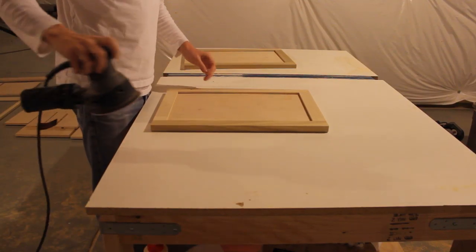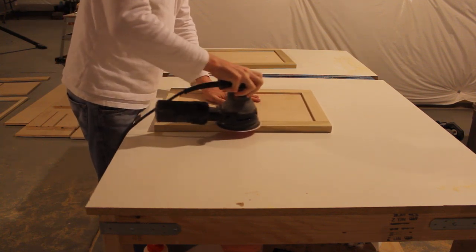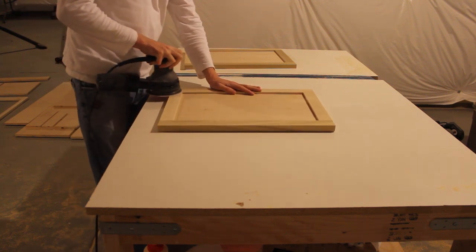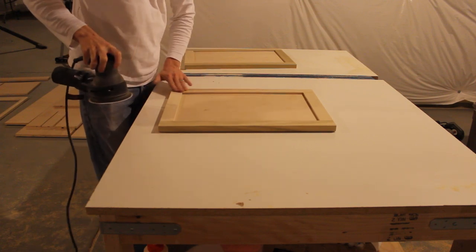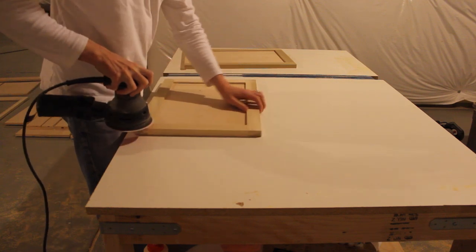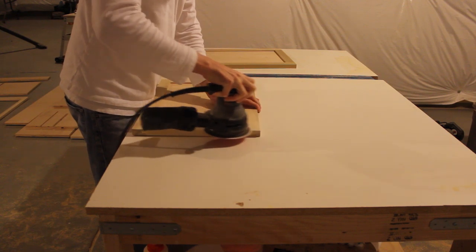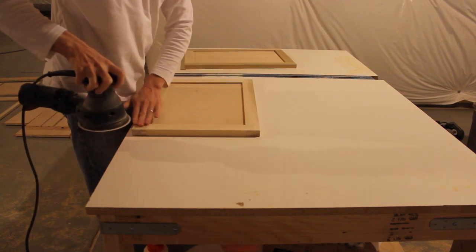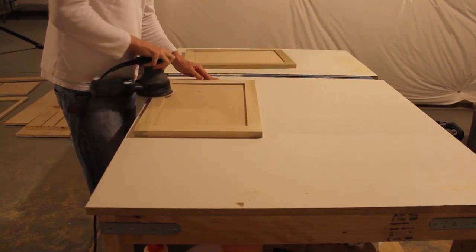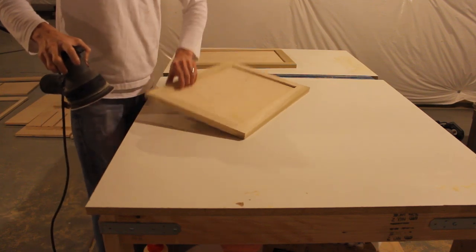Now let's get to sanding. I sand all the pieces in this cabinet with 100-grit sandpaper using a random orbital sander because it's easy. For the joints in the face frame and doors that have some joinery, I'm making sure those joints are nice and flat and flush. I'm only sanding the flat faces here — the edges I'll go over later. The sides and ends get sanded as well as the flat faces. Everything gets sanded with 100-grit and then 220.